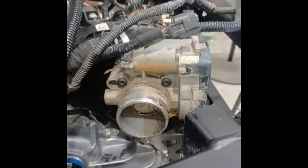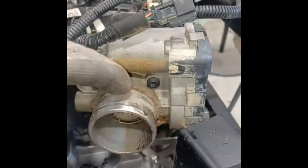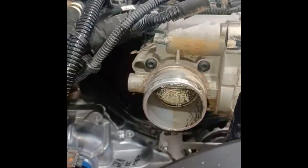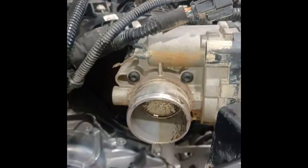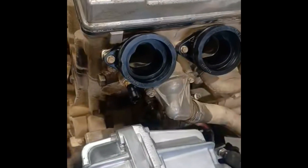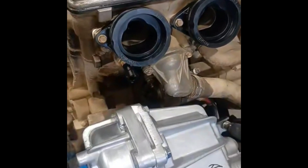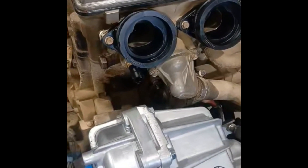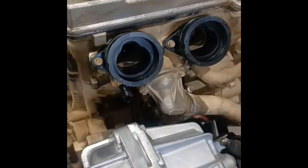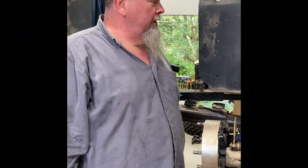I'm still putting everything back together. The throttle body — there's nothing wrong with it, but you can see all the grime and dirt. With 7,500 miles on this thing, I'm going to take it off and do a good cleaning while I'm this far into it. Also, while I was in here, somebody recommended I go ahead and change these boots for the fuel injection rails. I got them from Rocky Mountain ATV — they're Polaris OEM parts, I think about thirty-something dollars a piece.